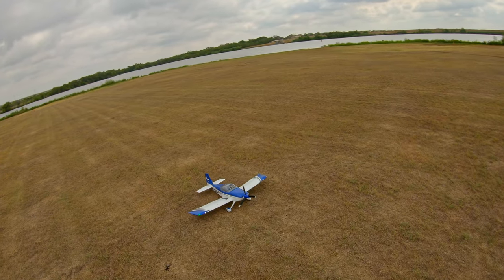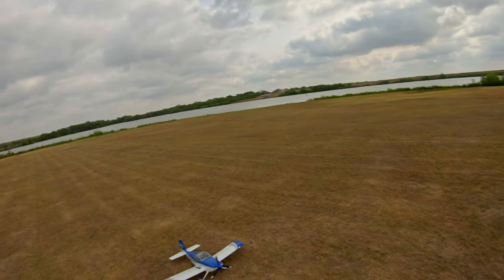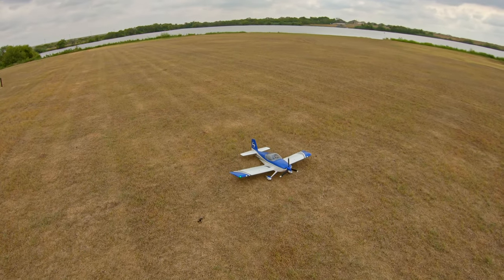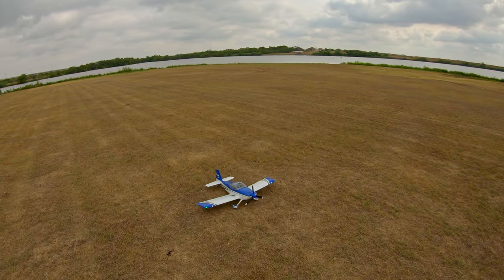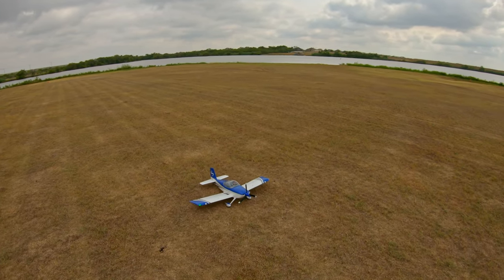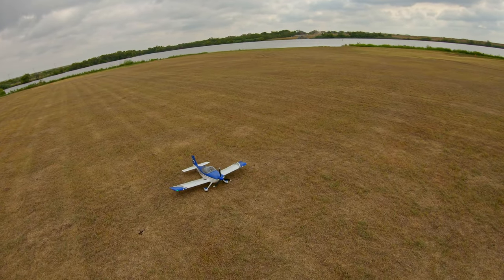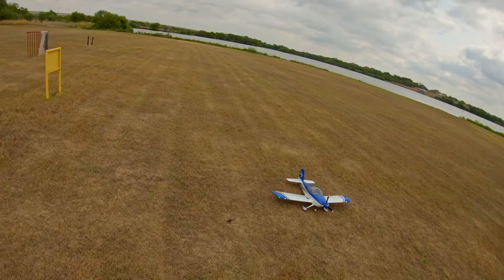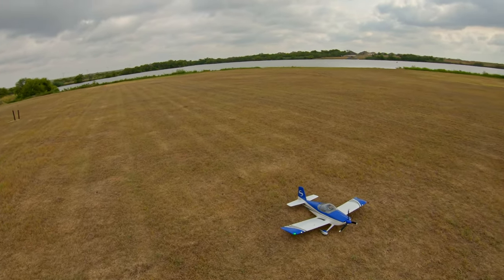I really didn't do this plane justice when I first got it — it's the first plane I got when I got back into flying. I flew it in SAFE mode a lot and didn't think it flew that well, but after getting a little better over the last couple of months I flew it again about a week ago and man, it really is an awesome plane. It is kind of inherently unstable, especially on the yaw axis.